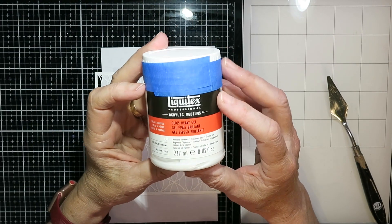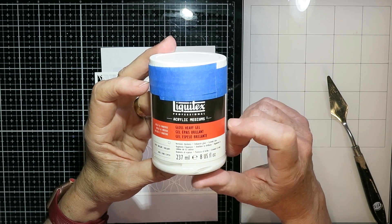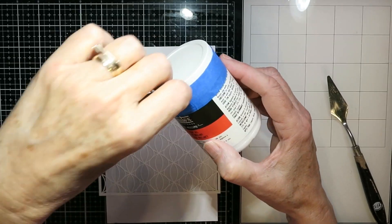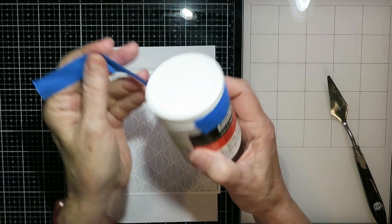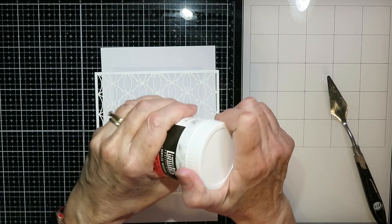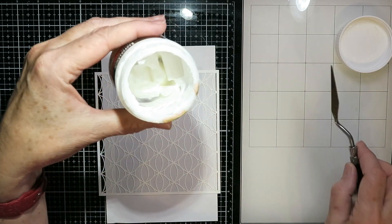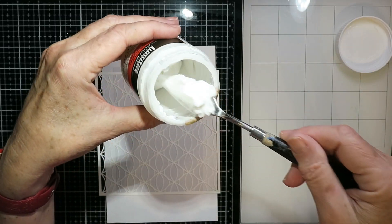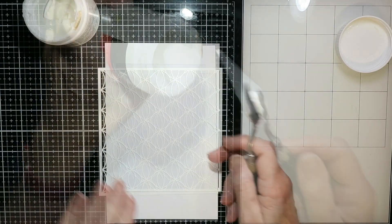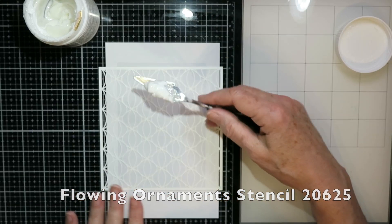This is one of my favorite mediums: Liquitex Gloss Heavy Gel. It is a gloss, which I think is what I like so much about it. You can get it in matte, and Golden has something similar. It's really meant to stretch your paints — it's a thickener — but it does stick. I've had this for about a year and still have some left; it stays nice and moist.